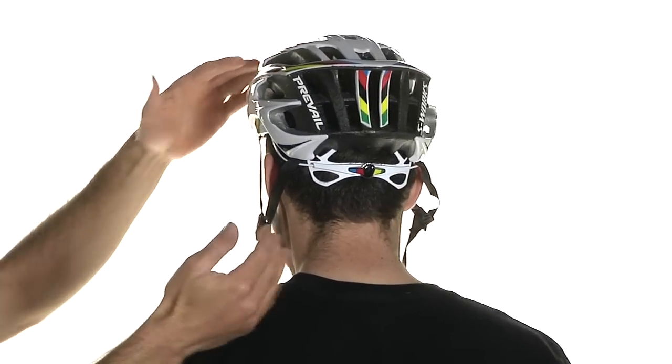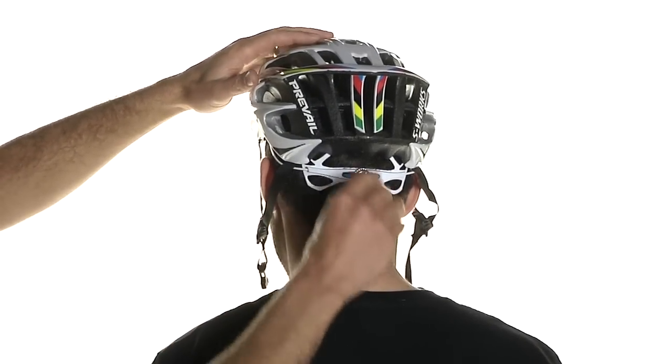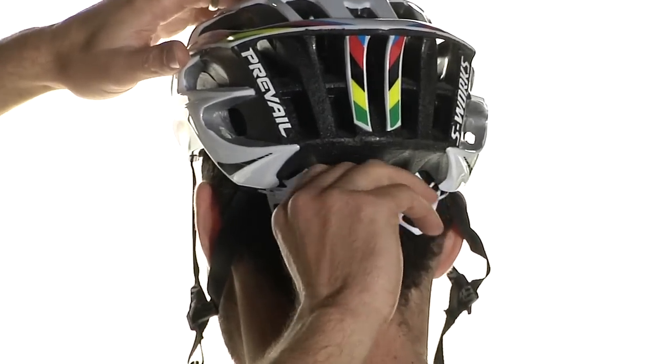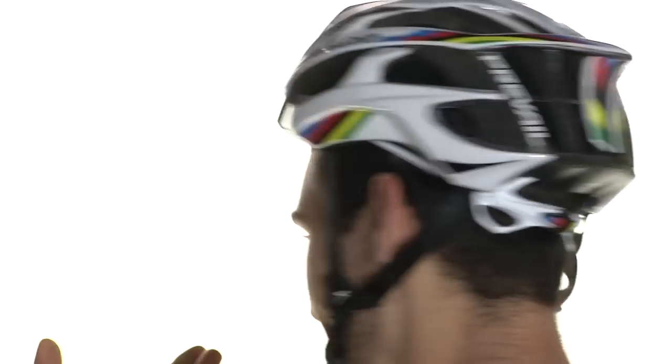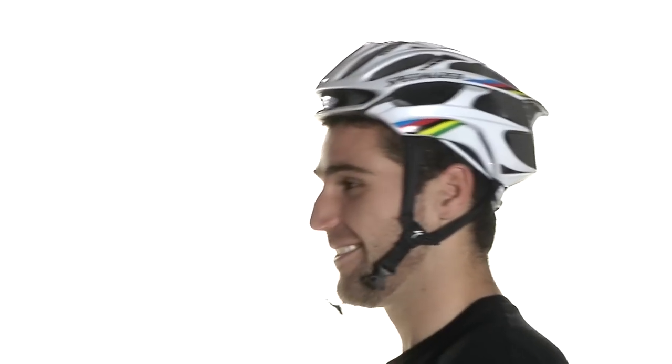Let's take a look at too small of a helmet. This one hardly needs any explanation — you can tell it's too small with a quick glance. It's sitting very high on top of his head, he's not getting any forehead coverage at all, and at the back it's too high above his ears. Even if you crank down the retention system, it feels uncomfortable and very tight. A small helmet is a little easier to tell — that's what too small of a helmet looks like.